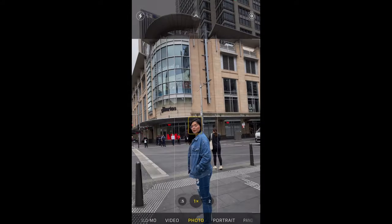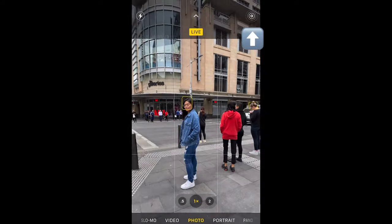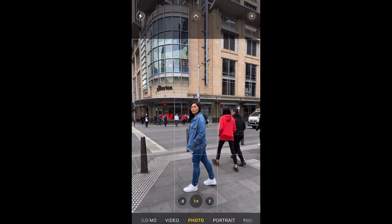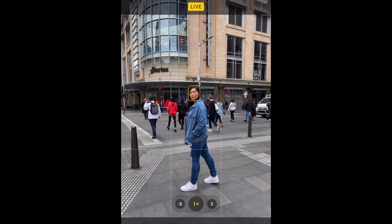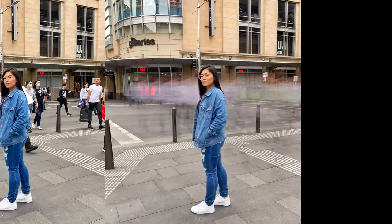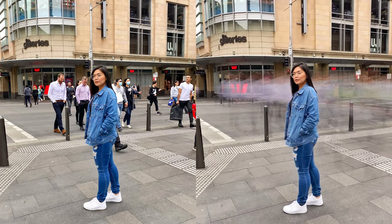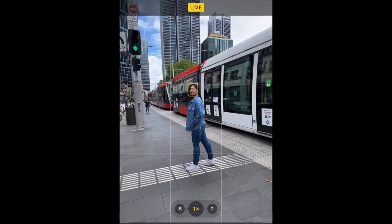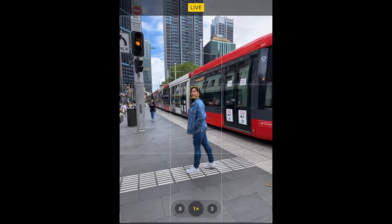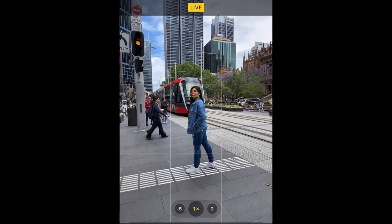The last but not the least — and my favorite — is long exposure. For this one, make sure the light is on and make sure you are not moving. You have to stand still, and I prefer using a tripod for a clearer shot. And this is the result. We also tried it with moving trains or moving cars — I love this one, and this is the result.